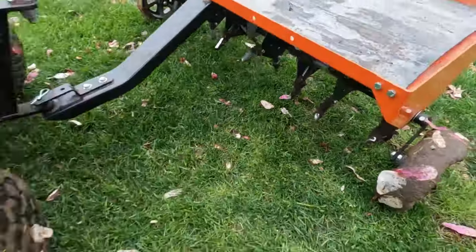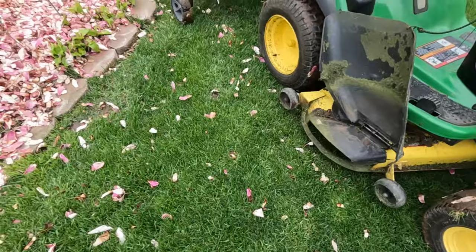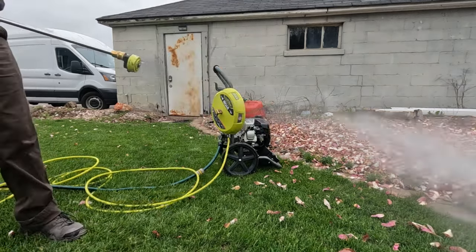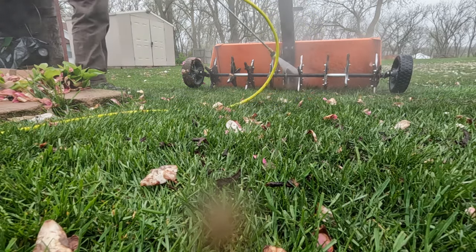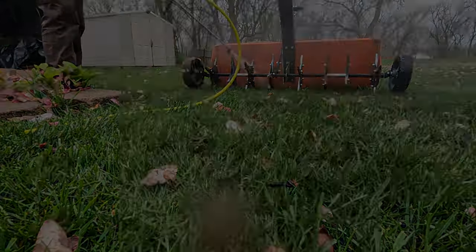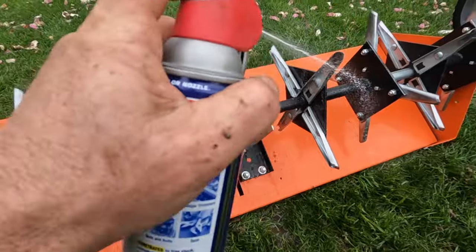Here you can see how muddy the tires got on the tractor and on the actual aerator — that's from driving over what I already aerated as I crisscrossed my pattern. Not a big deal though; with a quick few minutes with a power washer or even just a hose and a scrub brush, I can usually get the aerator clean in 10 or 15 minutes. I always use WD-40 and spray everything down after washing it off to make sure it doesn't rust up.